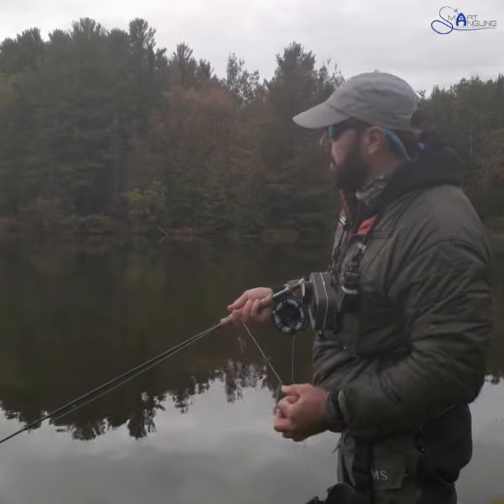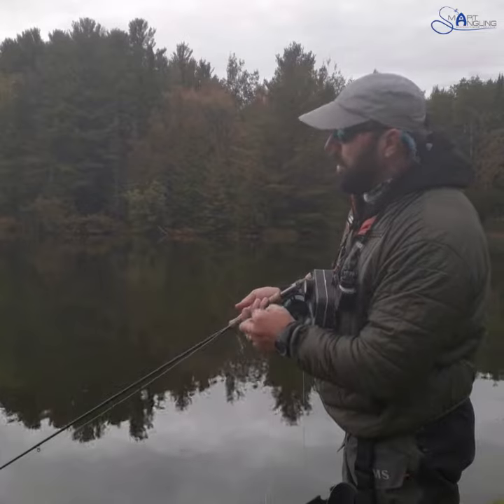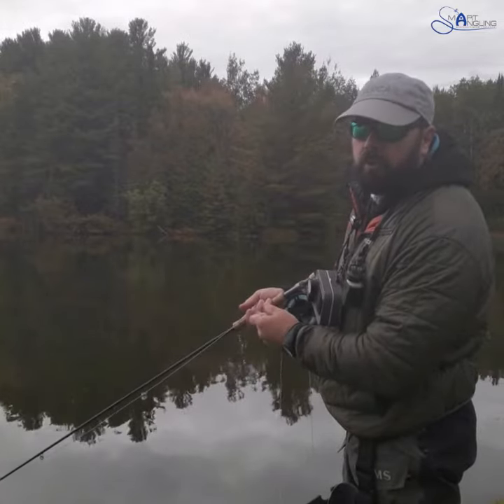But most importantly, I'm going to talk about the hang. A lot of times when you're bringing your flies in, whether it be in a boat or from the bank, fish are following. So always think fish are following your flies.